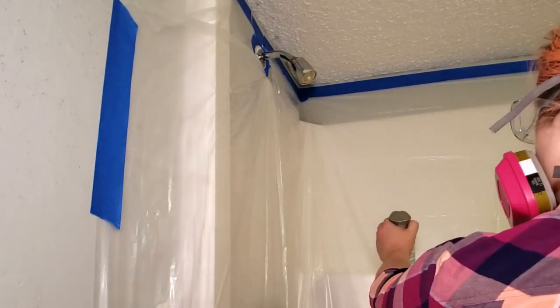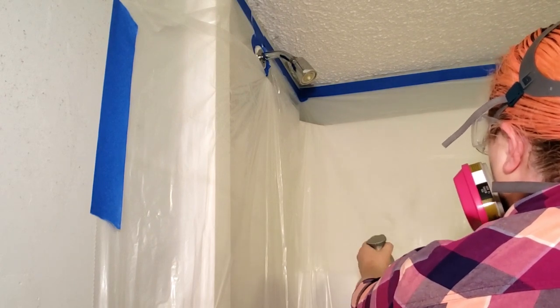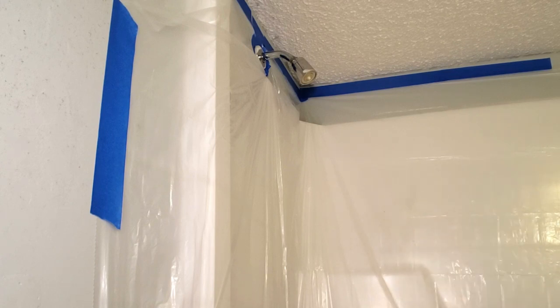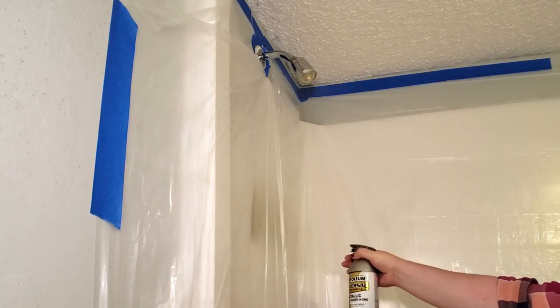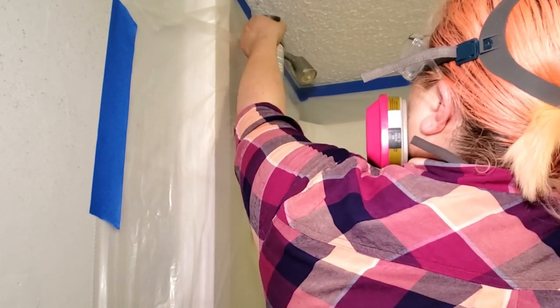To paint the fixtures, I'm using Rust-Oleum Universal Paint and Primer 2-in-1. After shaking the can, I tested it out on the drop cloth a couple of times just to make sure it was spraying well and wouldn't leave a bunch of drips or runs once I started painting the fixtures.